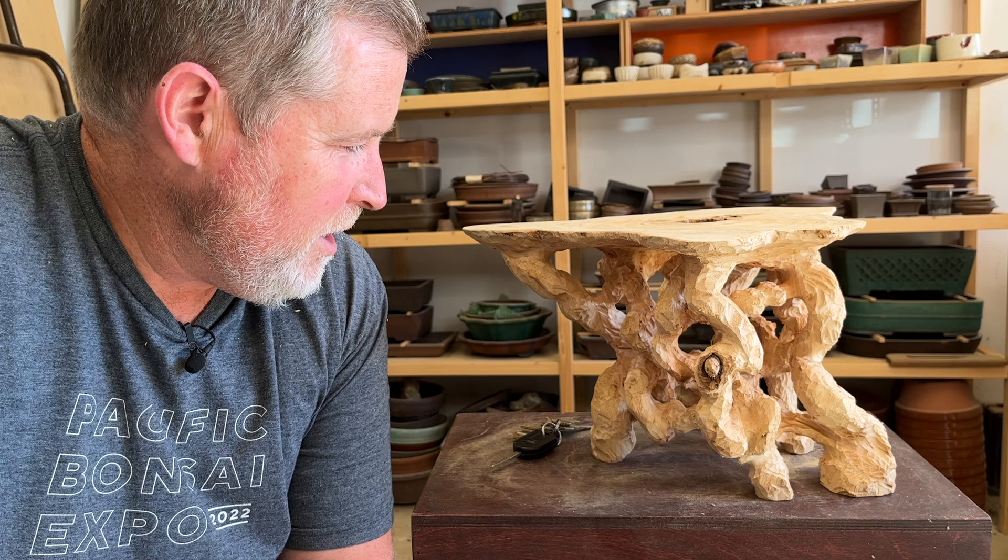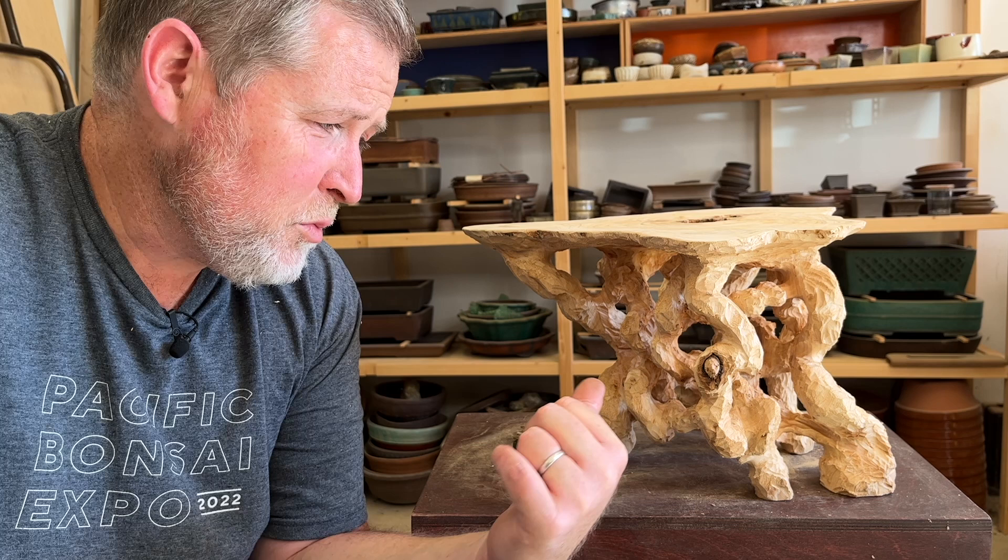What's up everyone! Today I'm doing something bonsai related rather than actual bonsai. I'm going to go through some of the steps I've used to get from basically what looks like a hunk of firewood to this point, and then how to get from here to creating a finished bonsai stand that I can use in the upcoming exhibit.